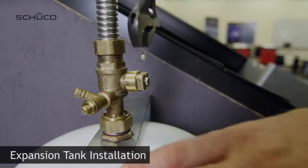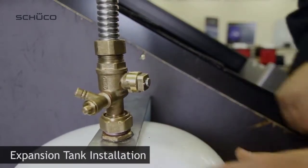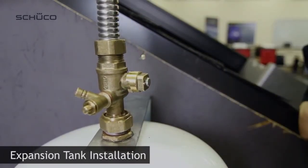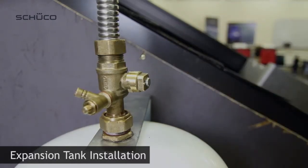Shut off ball valve on the safety cap valve. Be aware that the safety cap valve can be locked into position using the front screw.